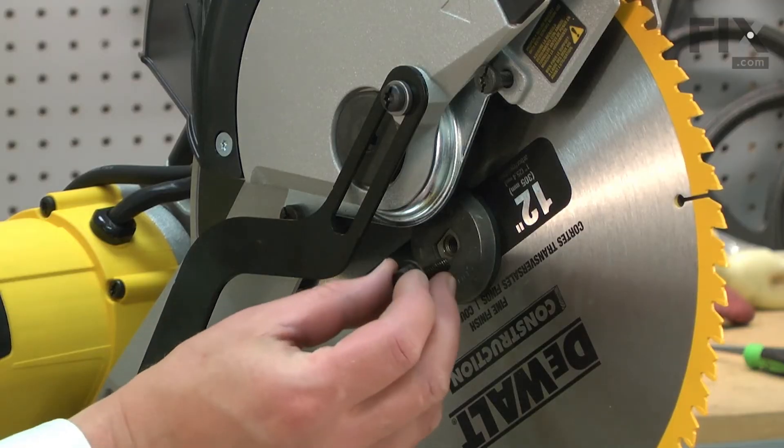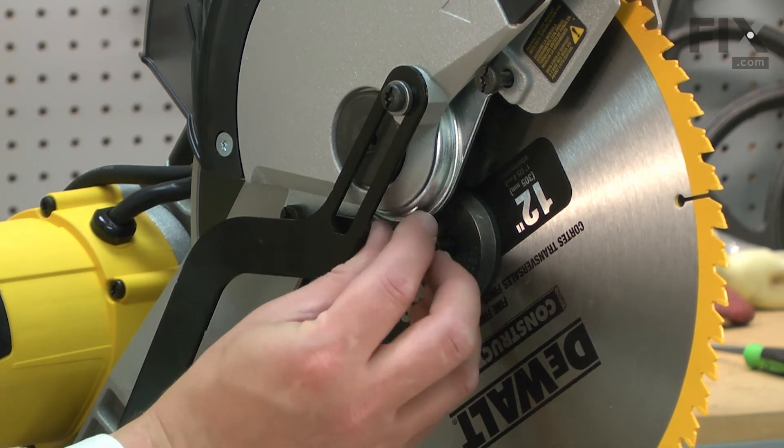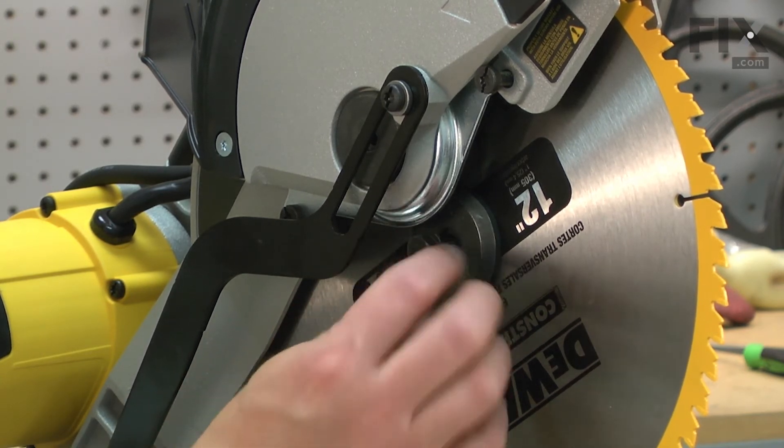I'll finish up by reinstalling the blade screw and lowering the guard and securing it.